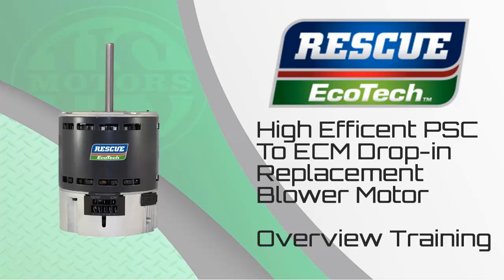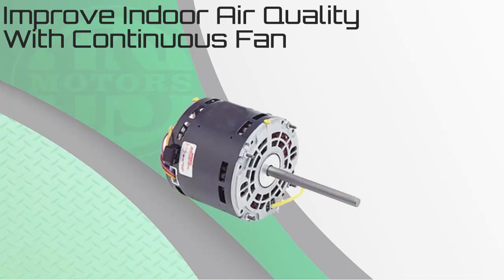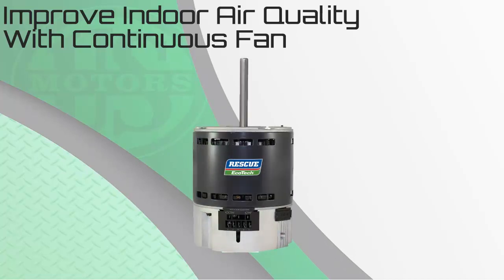Welcome to the Rescue Ecotech Overview Training. The Rescue Ecotech was specifically designed to replace PSC or permanent split capacitor motors with a high efficiency ECM, or electronically commutated, product. In doing so, the homeowner's system gets all the advantages of an ECM motor without the cost of changing the entire system. Let's begin by reviewing the common reasons why you would upgrade a customer from a legacy PSC to a Rescue Ecotech.